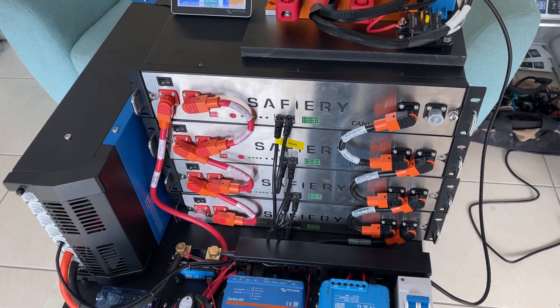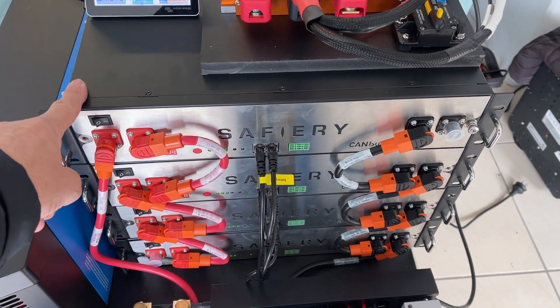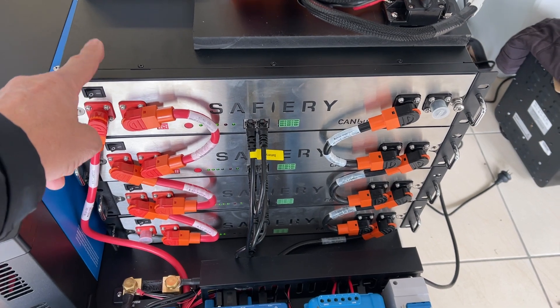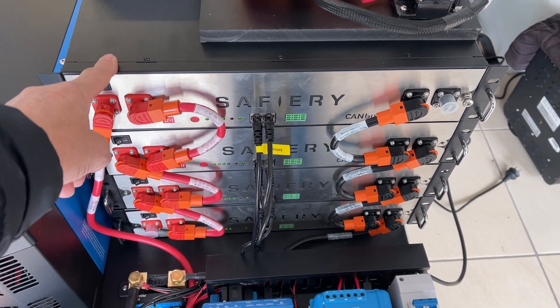So this customer can go out to the reef out from Mackay with Finesse Marine — shout out to Jack there — and he can run his Seakeeper for 24 hours at least running off these batteries.